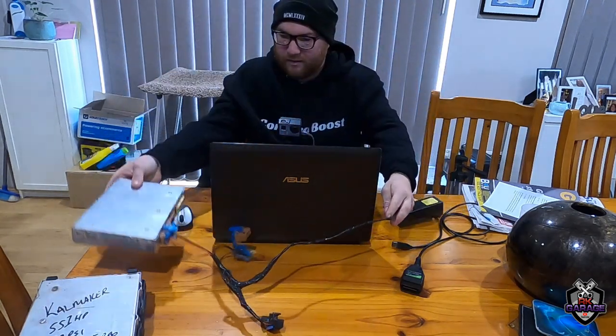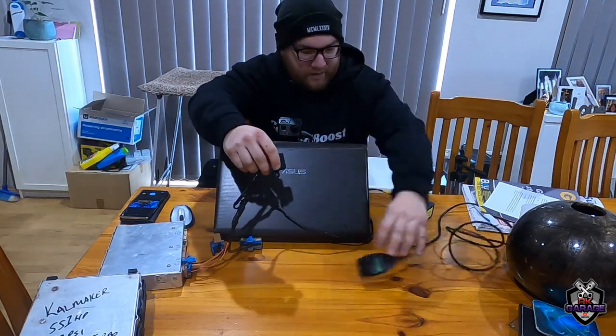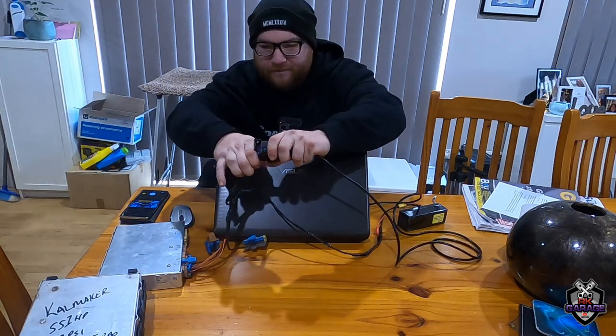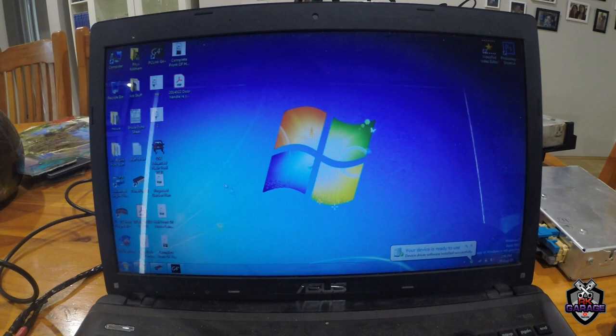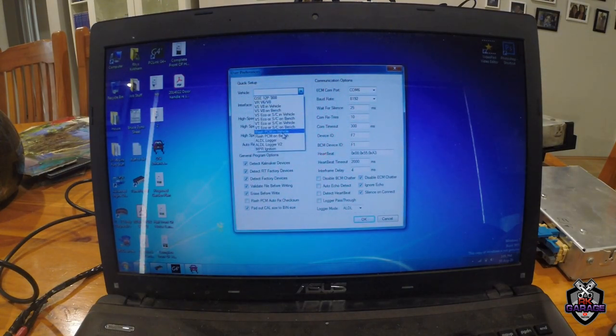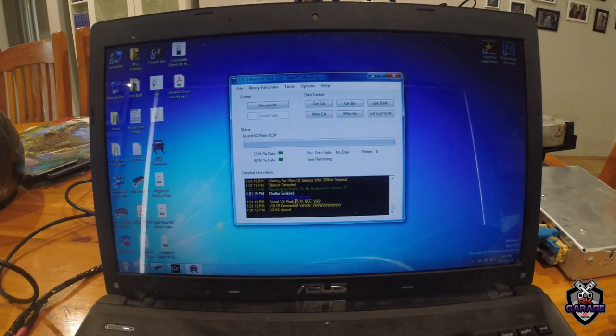I'm going to plug in the ECU — just trying it with the main plug in. That's plugged in, power source plugged in there. You want to plug the ALDL cable into the computer first before powering up. Now open up the flash tool preferences, select 'Flash PCM on the bench' — not 'PCM in vehicle' because we're on the bench. Click that. Sometimes it comes up with an error — just keep clicking. There it goes, now it's searching. It's found the VX ECU.